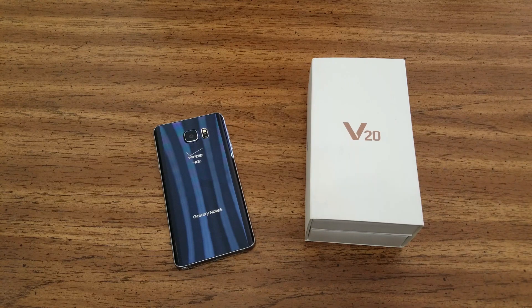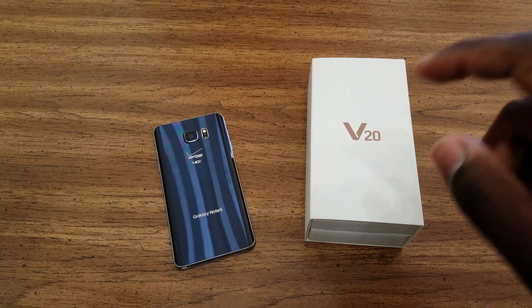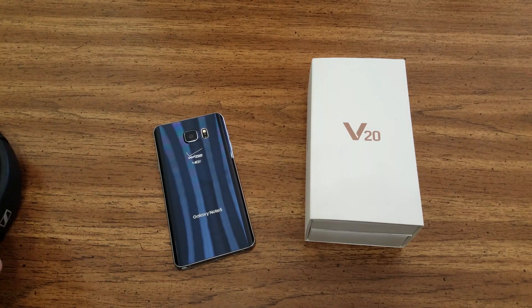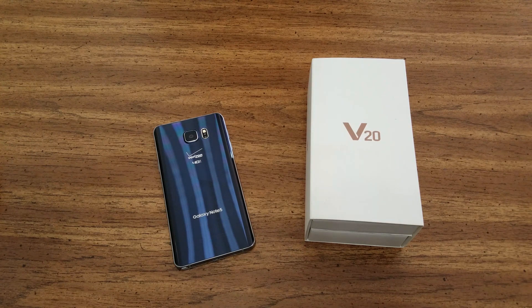The audio on the LG V20 is noticeably different — it's noticeably better than everything else out there. I plan on taking my Sennheisers, the HHD558s, plugging them in here, and just living the experience, man. The audiophile, high-quality experience.